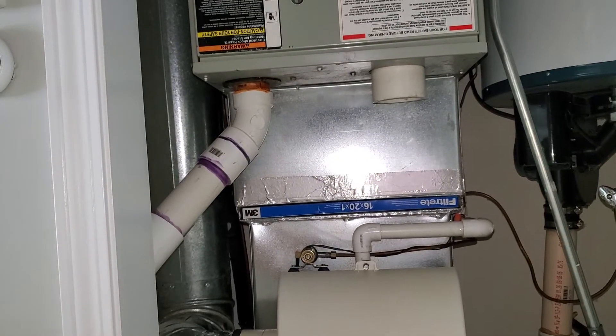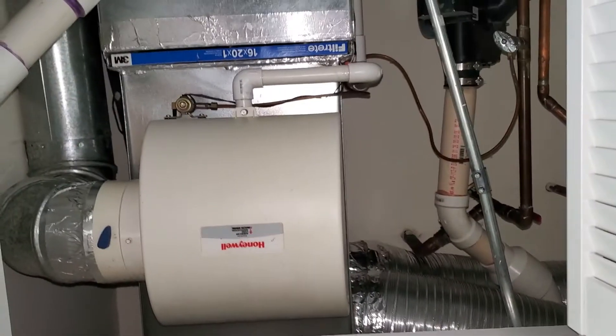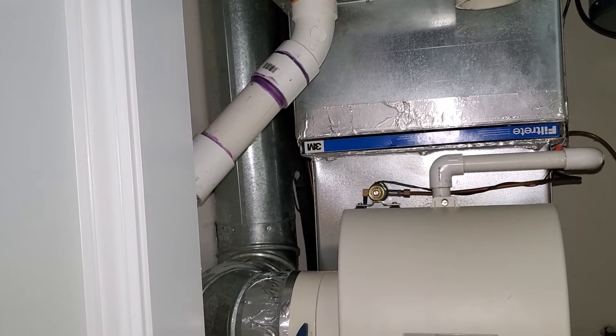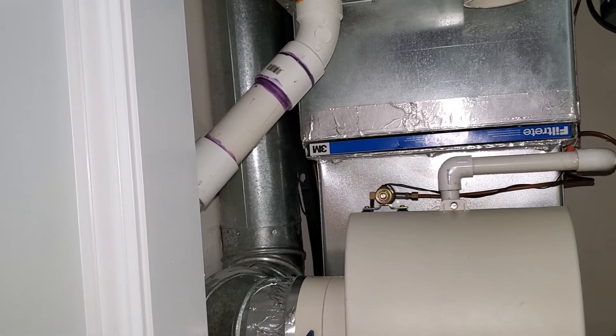Our filter size is going to be a 16x20x1. Our return — we have two 8-inch rounds going into the return, and it's also coming from the top. Our return size is going to be a 17x19.